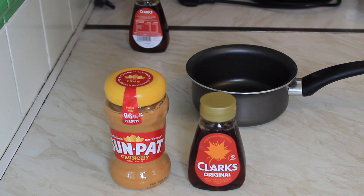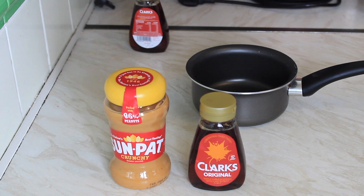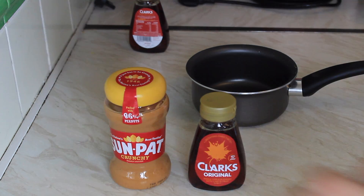Today we're going to make some fudge. The fudge is vegan, dairy-free, and gluten-free. If you don't like peanuts or you're allergic to peanuts, it also works with Biscoff spread, which is also vegan, or any other butter with the same fat content.